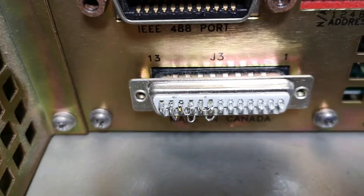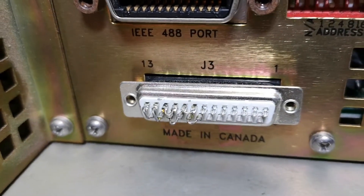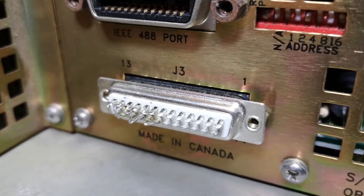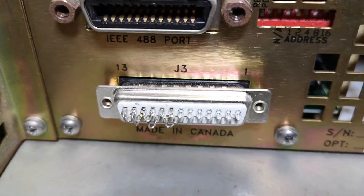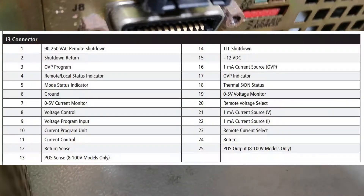When I got this unit, the connector was missing, so I had to figure out how to wire the different pins together for local control of voltage and current. This is why I filmed this from all sorts of angles, so you'll be able to see what I've done here.